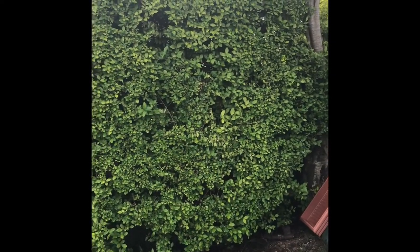Hi everyone, Ian from DIY Home and Gardening. So that's a pigeon! Part two of pruning the hedge. Let me turn the camera around and I'll show you the next stages. About two and a half weeks ago I did the facing up, which is cutting the sides of the hedge.